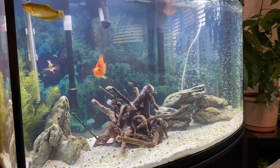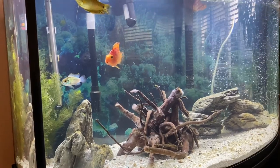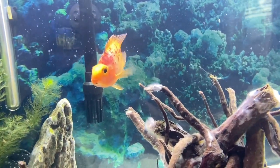Hey guys, Dave here with Dave's Aquatics. I just wanted to do a quick little video on my blood parrot. This is Timothy. We call him Tim the Tool Man Tailor. He's quite the digger.